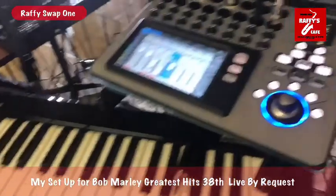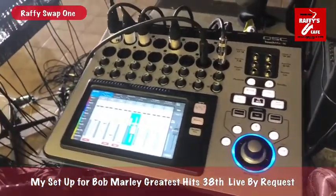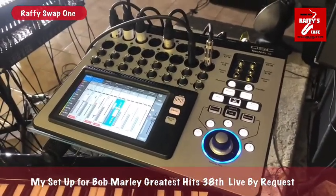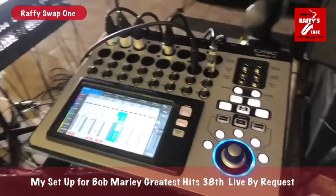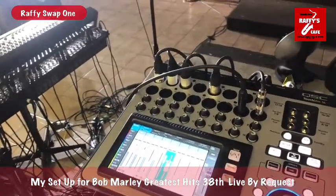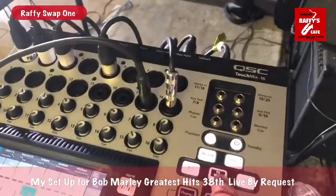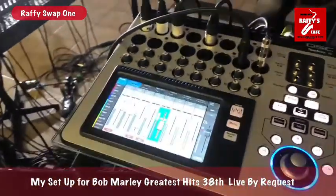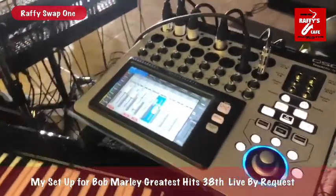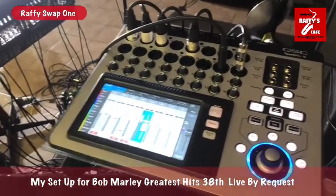I have the QSC TouchMix 16 where all my microphones are connected. What's great about the TouchMix is that while performing, the effects are great, and while you're narrating or speaking, you can just mute the effects. There are a lot of good effects and many, many features that are great in this mixer.